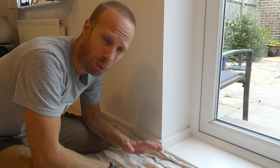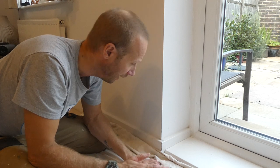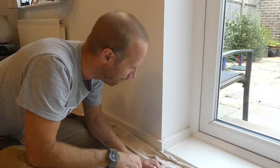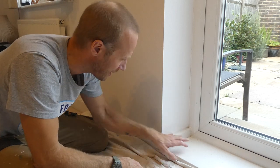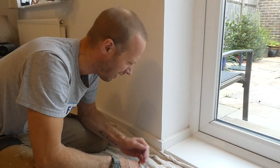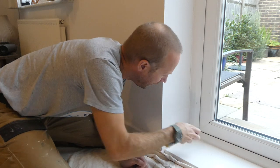Now if we wanted to be really lazy about this, we could just run some caulk into those little gaps — and yes, it would fill it and make it look a little bit better, but it wouldn't be right. I believe if you're going to do a job, let's do it right. It's quite rough to be honest, and if we just fill the gap it's still going to feel rough and look rough. So let's start by cleaning this bit here.